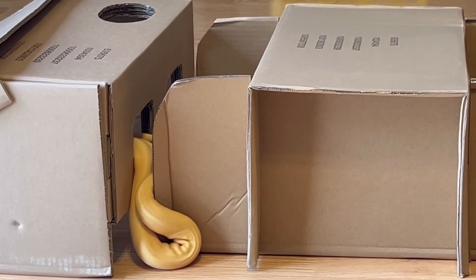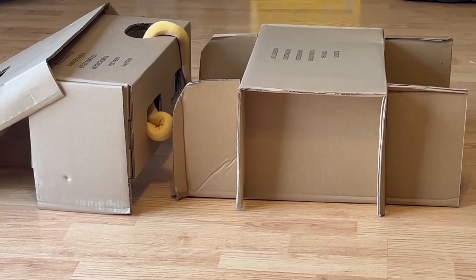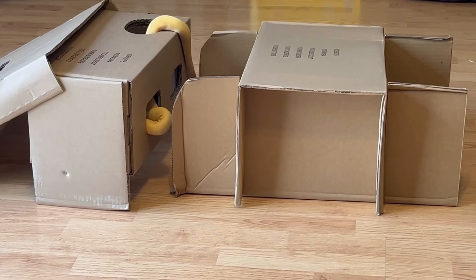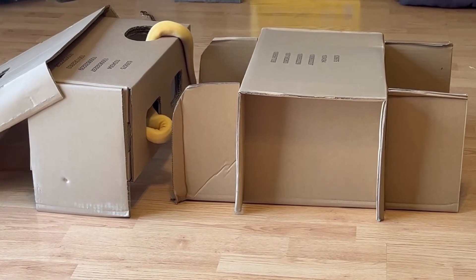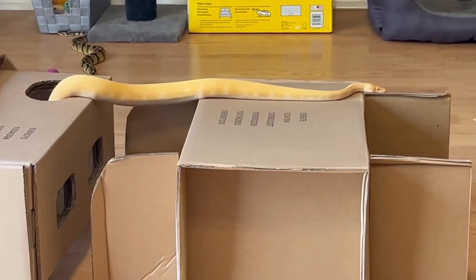My snakes live in tub vivariums, but they don't stay there all day every day. I do take them out and interact with them, and I also have something like this available for them. Sometimes it's not a cardboard box, but in this case I was able to repurpose these boxes.